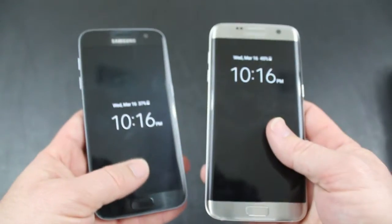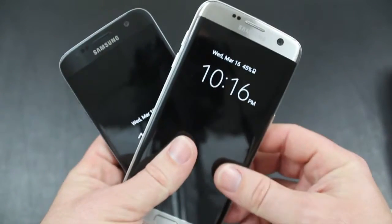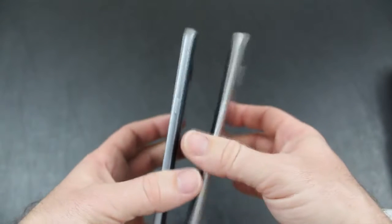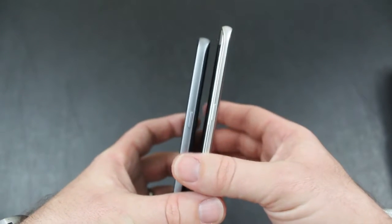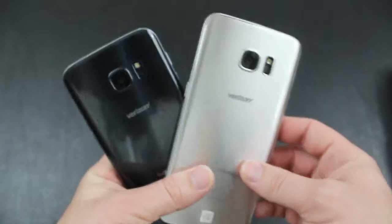Both phones sport a Snapdragon 820 quad-core processor and both phones also have 4GB of RAM. Those two elements will help with processing speed and switching between apps quickly so it doesn't slow you down when you want to be productive with these phones.